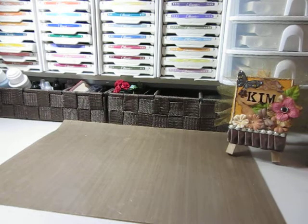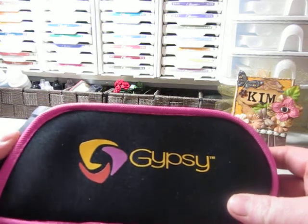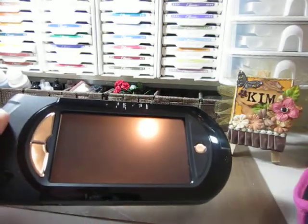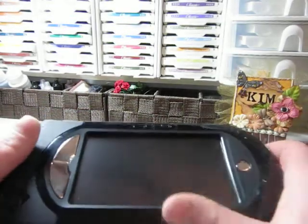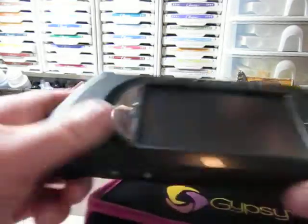Normally the Gypsy is like $2.99, or maybe it first came out at something like that, but anyway it was on clearance for $1.29, so you really can't beat that deal. And I do like it, and I think it will really help me use the Cricut a whole lot more than I have been.